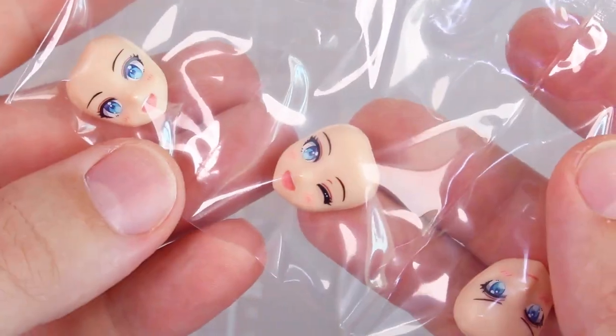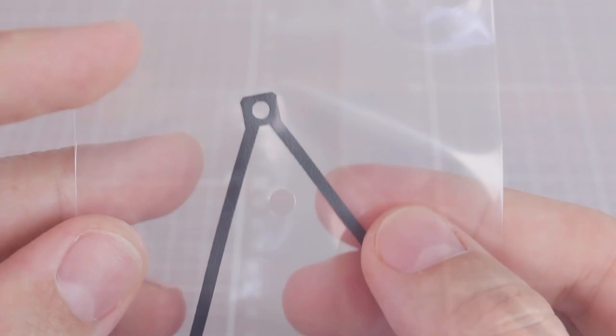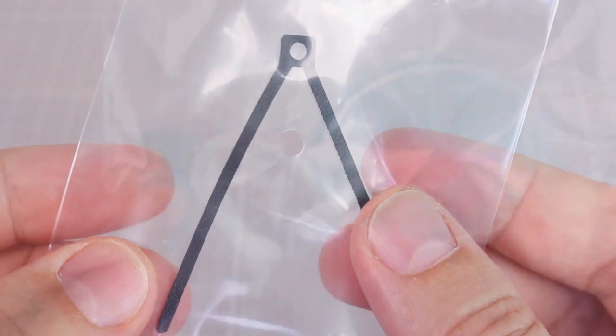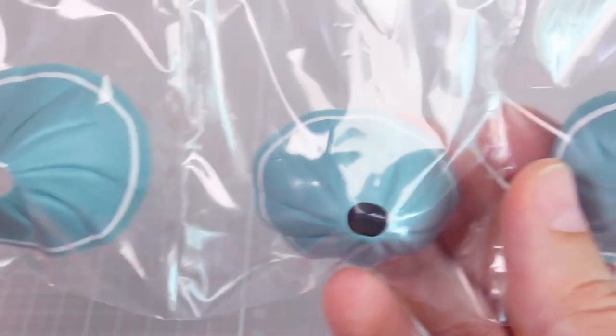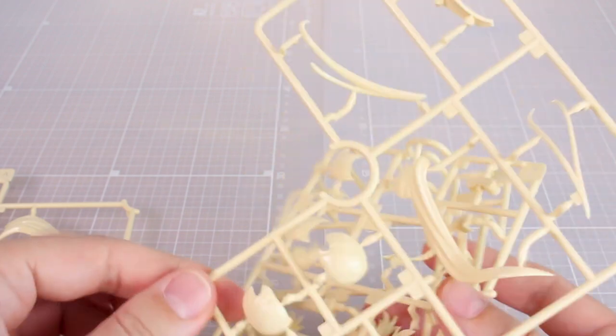Here are the four different face option parts: winking, happy, an angry face, and another smiling face. There's also a soft flexible piece, which I think is just for the backpack straps. Some pre-printed parts include the stomach piece with pre-printed gold buttons, which looks really nice, and the white stripe pre-printed around all the different skirt option parts, which also looks great. Runners A, B, C, and D are all in blonde hair color for the various hair parts and hair option parts.